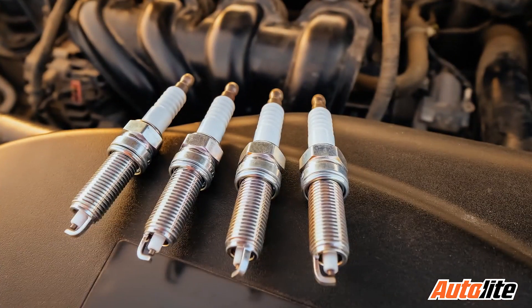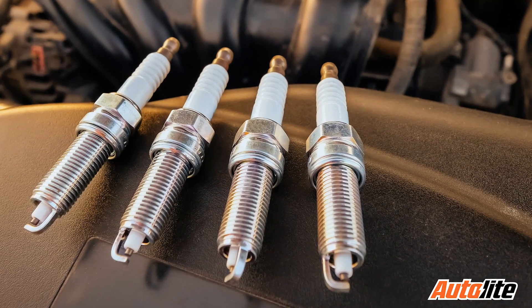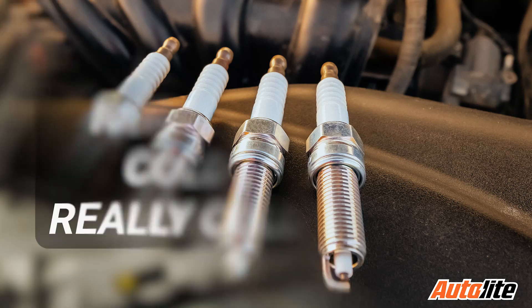Spark plugs come in various heat ranges, which refers to the ability to conduct heat away from the tip so the plug doesn't overheat. Reducing the core nose length of the ceramic insulator inside the plug shell can shorten the path heat has to follow to flow away from the tip. By varying the design of the ceramic insulator, a plug manufacturer can create a line of plugs with different heat characteristics, from hot to normal to cold to really cold for all-out racing.